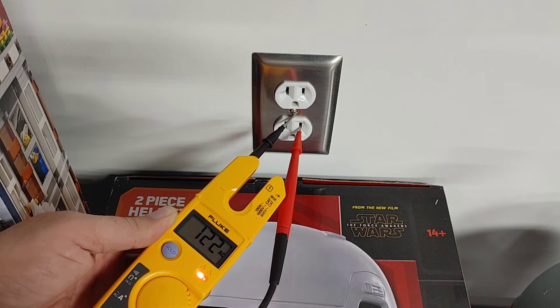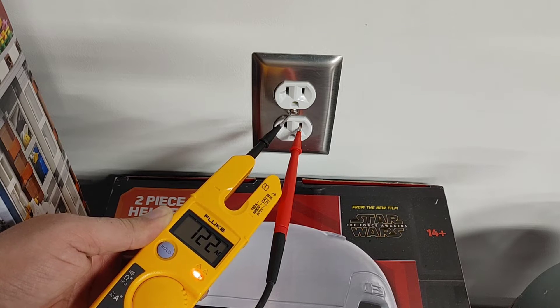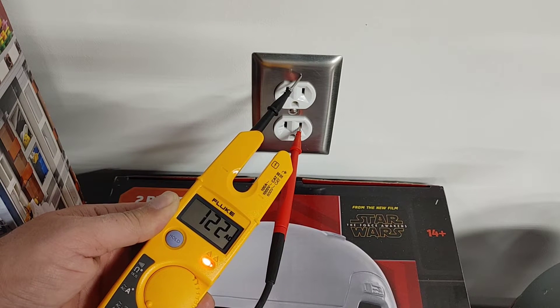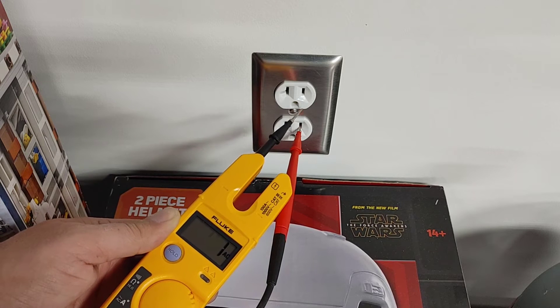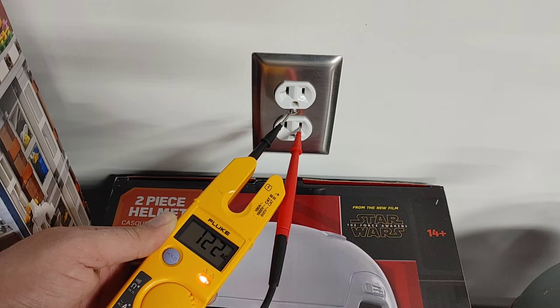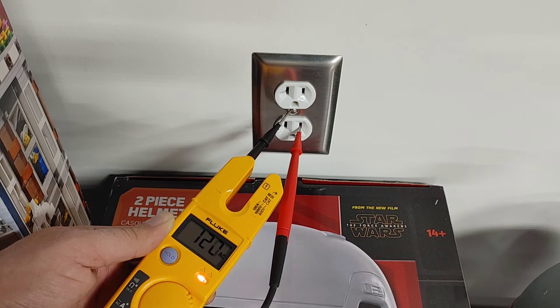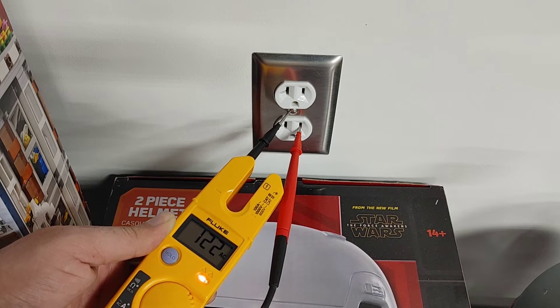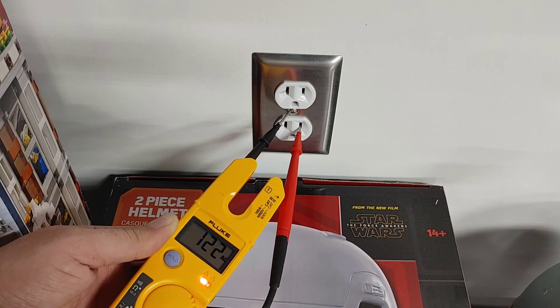Now you can see I've got 122 volts. What that tells me is that this outlet is grounded even through the metal plate. Most houses have plastic plate covers, especially older houses, so you want to make sure you touch that screw. If the screw is covered in paint and you can't get to the metal, just take that screw out and touch the threads of the hole to do the same test. Once you see voltage, you know you have a ground.